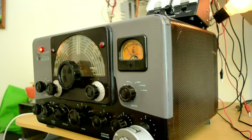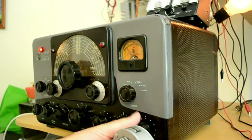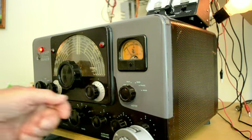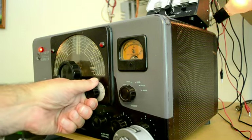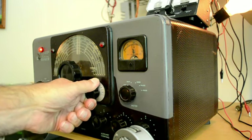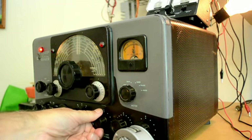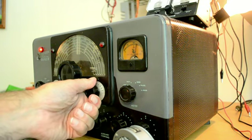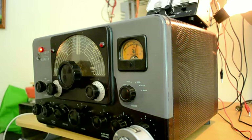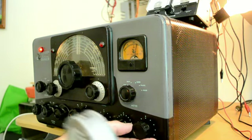We're getting feedback so let's turn the modulation down. Now let's go into the plate position, dip the final, raise it up a little bit, dip the final again — that looks about right. Then we'll put some modulation in.